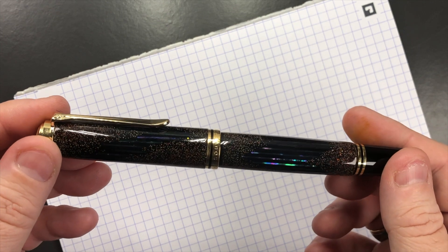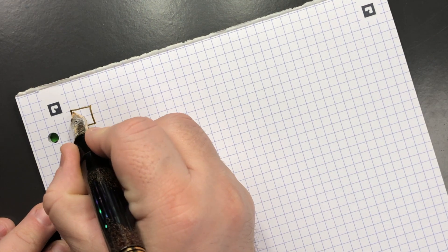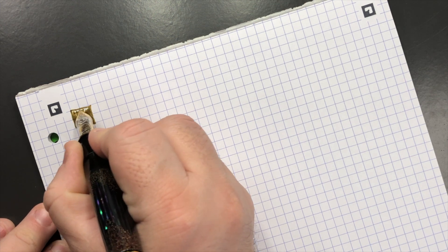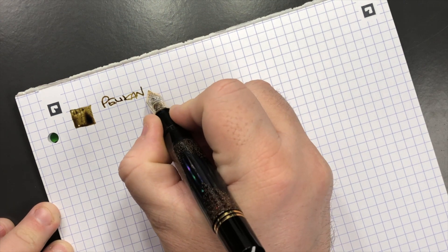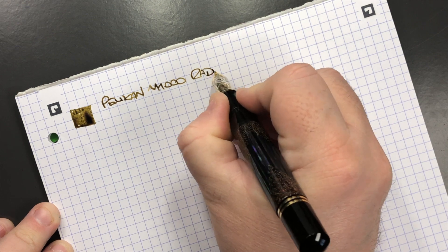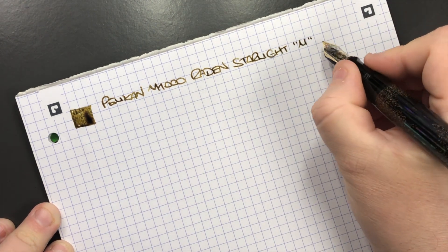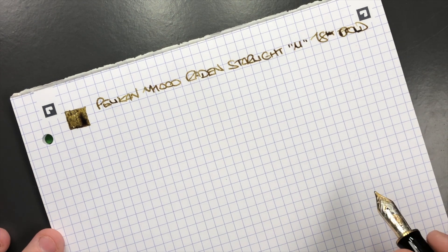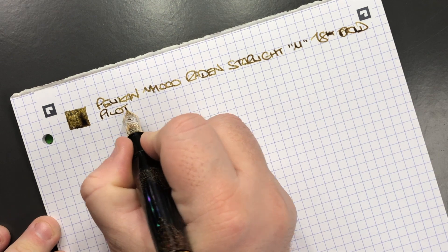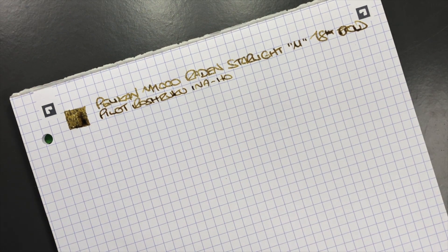The first pen in the writing sample is the Pelican M1000 Raden Starlight. The nib is actually quite a broad writer for a medium nib and also quite wet. This is the Pelican M1000 Raden Starlight — a medium 18k gold nib — and the ink in here is Pilot Iroshizuku Ina-ho, which is the closest I've found to a gold ink without any shimmer or sheen.